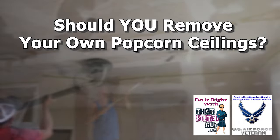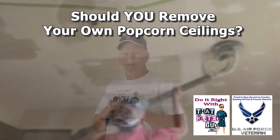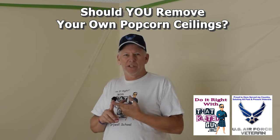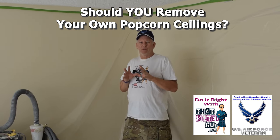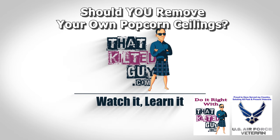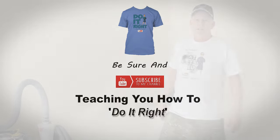If you're thinking about removing your own popcorn ceiling texture, that's great — I'm here to help you with that. But before you even think about it, before you jump into it, you first need to decide if you even can remove it, and I'm going to explain what I mean right after this.